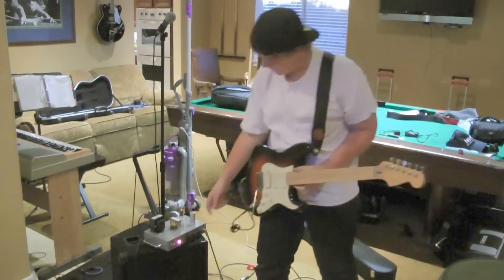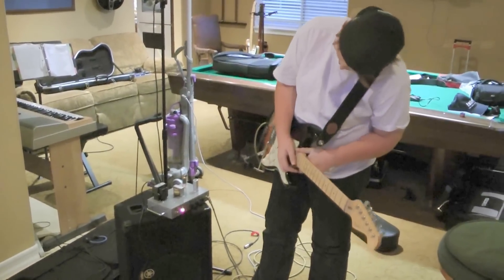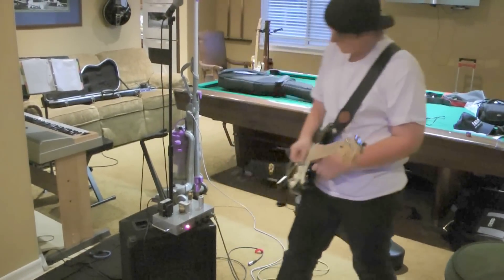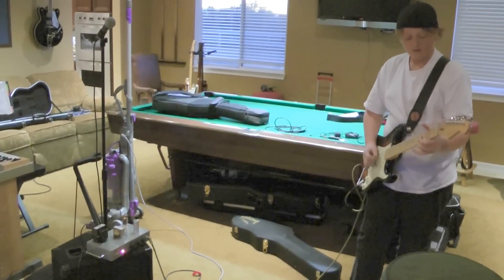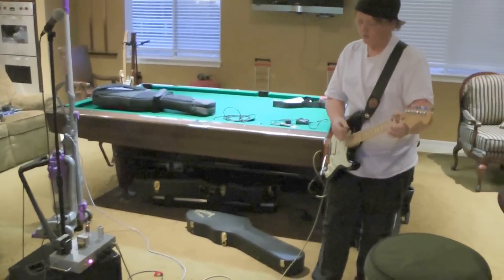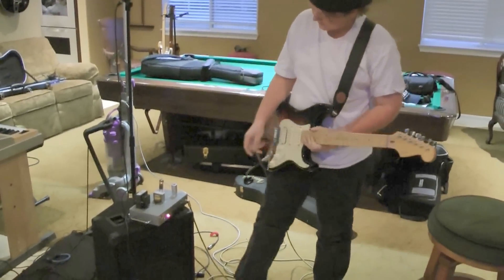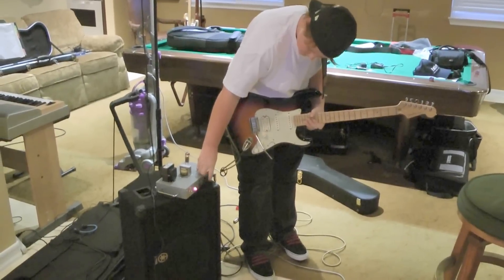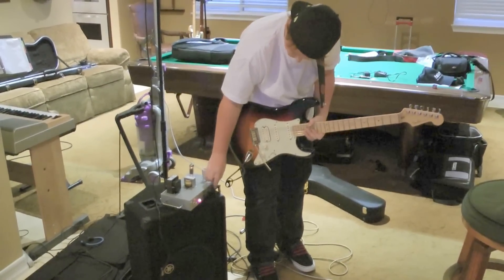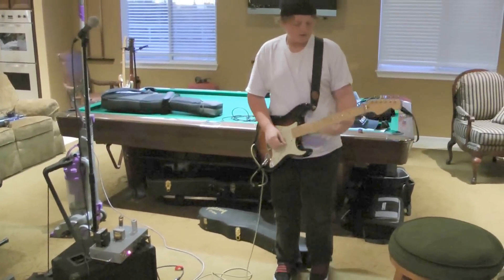You get a pretty clean sound out of that, and with the bass turned up about 2, the amp's about half way up — 1 to 2 o'clock and treble about 3 — you get pretty much a muddy sound that you would normally use with blues. Turn the treble all the way up and the volume pretty much to 3 o'clock.